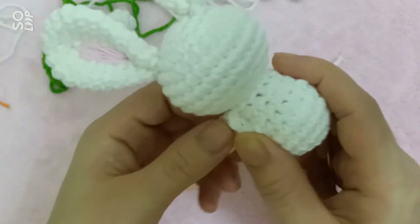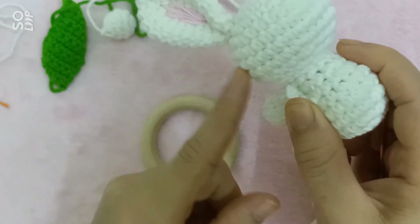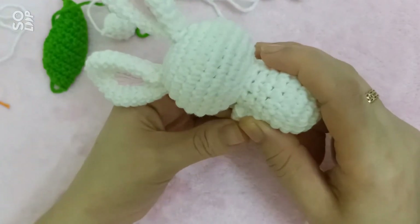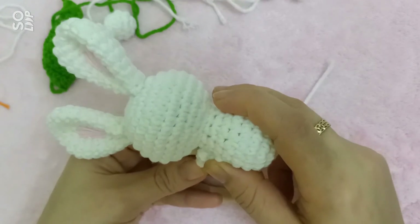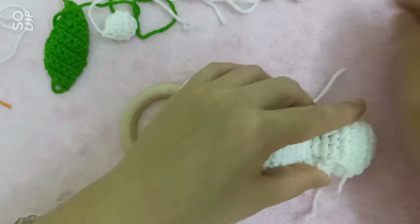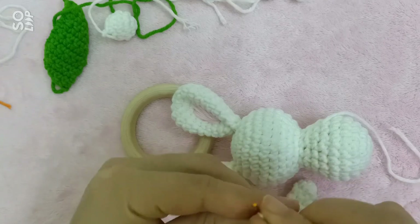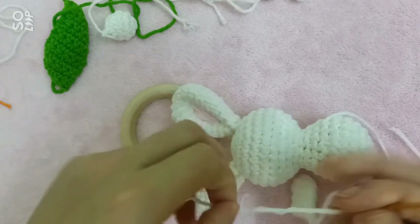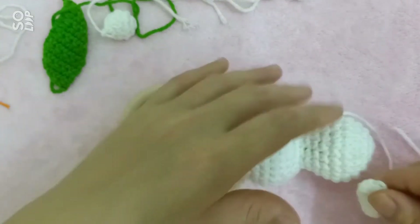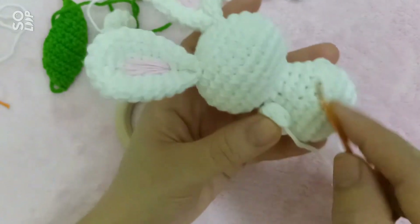Bạn thỏ của mình nằm nghiêng nên cái phần tay chân mình sẽ đặt nó dóng theo cái phần một cái tay như thế này nha. Đây khi mà các bạn đặt thỏ lên cái vòng gỗ thì bạn thỏ sẽ có cái dáng nằm như thế này. Và mình sẽ đặt như thế và đi mình khâu.